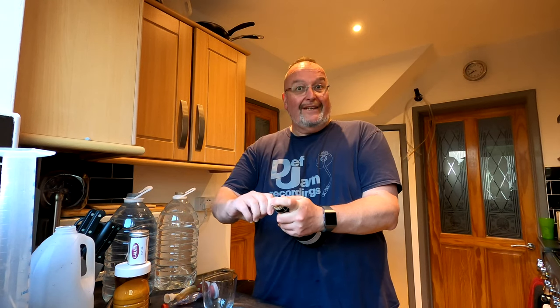Good evening from the kitchen folks. It's coconut sparkling wine opening night — I'm quite excited about this one as usual. How will it be? We'll just have to see.